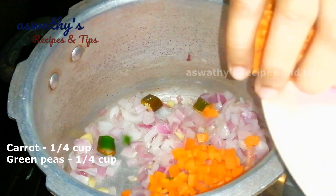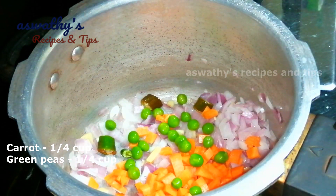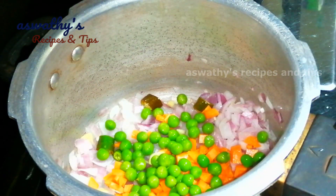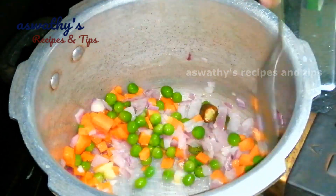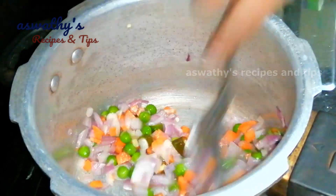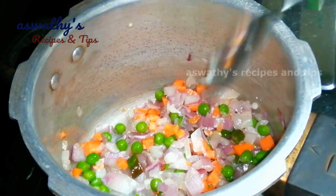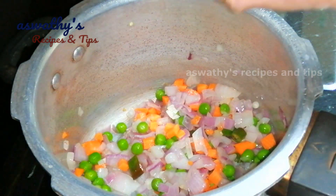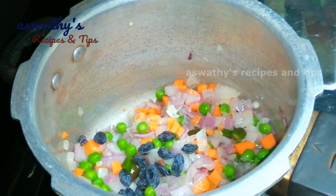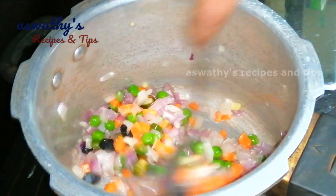Here we have a small cup of green peas. I am using frozen green peas. You can use fresh small green peas if you prefer. I use about 10 green peas. I'll also add one layer of cashews.